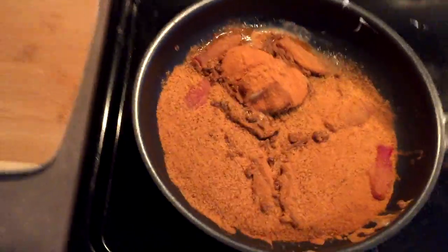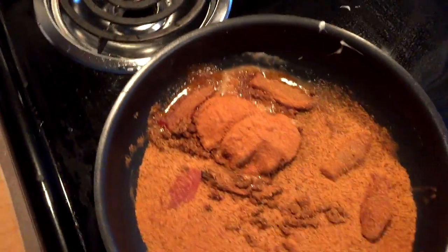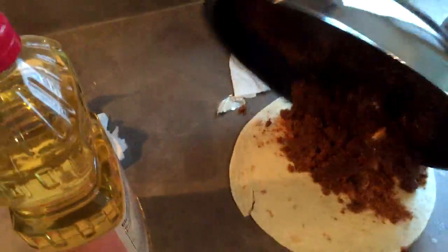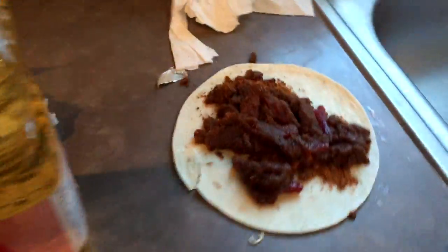We're gonna have us a good fish quesadilla. Just let that sit for about five minutes. After it's cooked for about five minutes this is what the final result should look like. Then we're just gonna take it up and put it on our quesadilla. Make sure you do not place the hot pan on the counter — that will burn your counter. I know from experience.